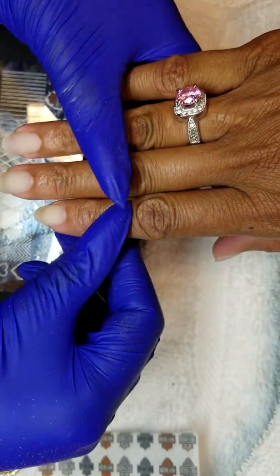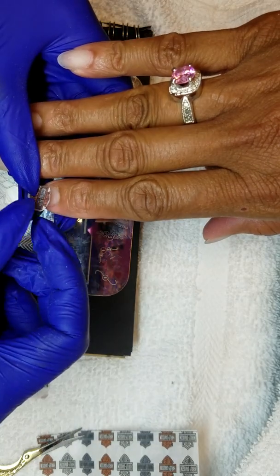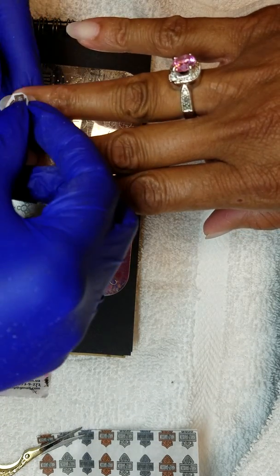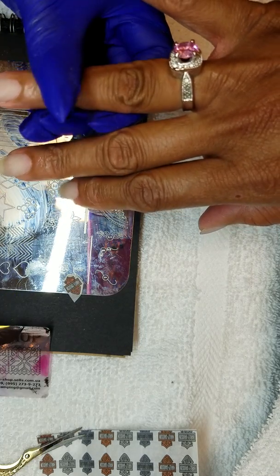I want to do — I think this is the longer one. Yeah, this is the longest one, so it's gonna be this one on both fingers, 'cause that's the longest one.